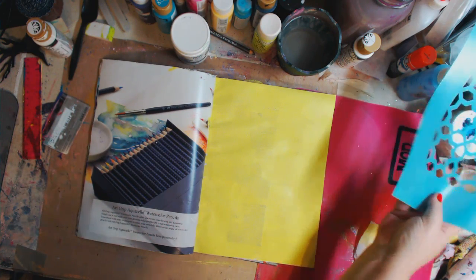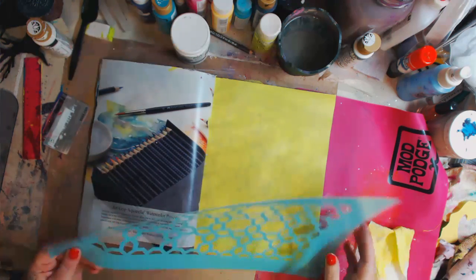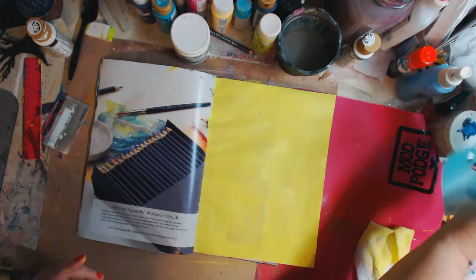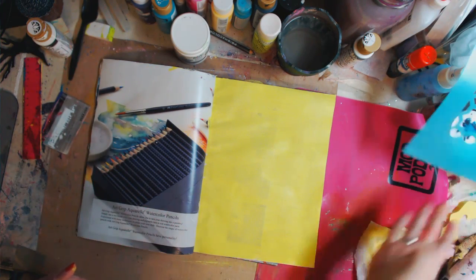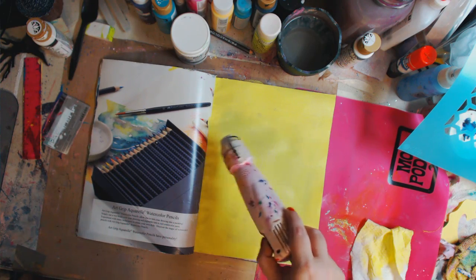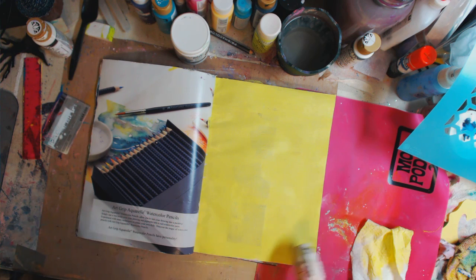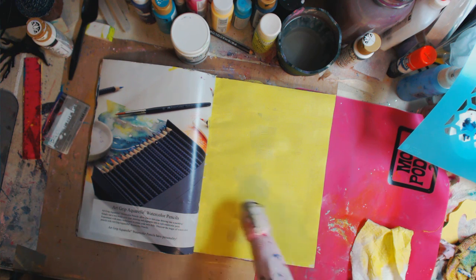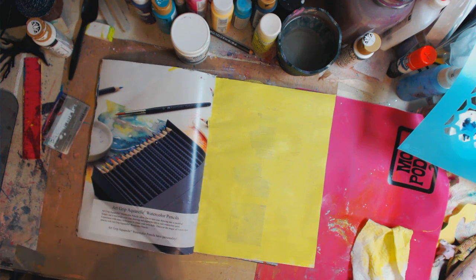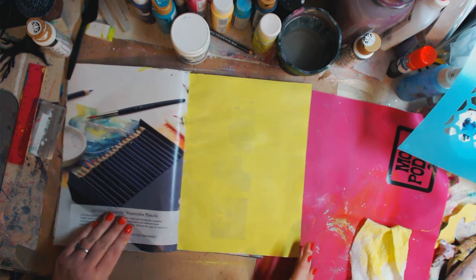I grabbed a stencil — it could be any stencil that you have, one that you made or just a random one. It doesn't really matter. And I painted this with the gesso and the color. If you don't have gesso, you can just put your gesso down to cover the bulk of the background. I like how a little of the shading comes through, but it's totally up to you on what you want.